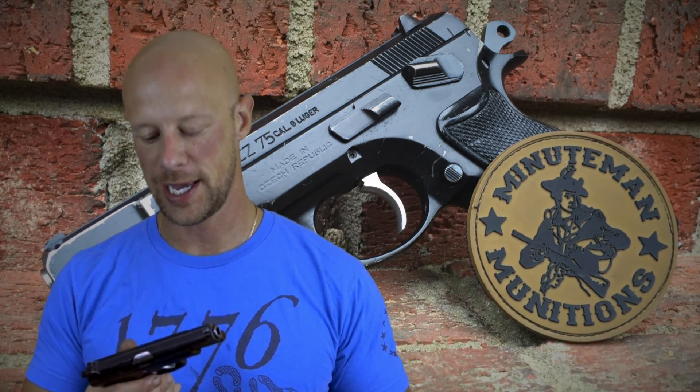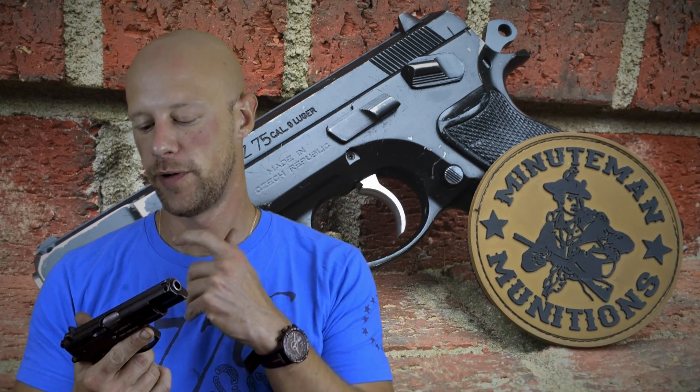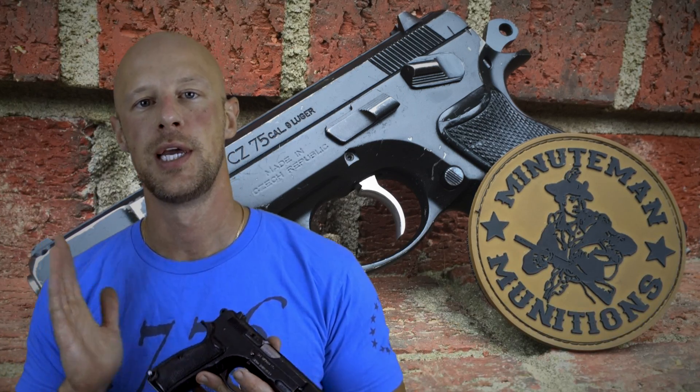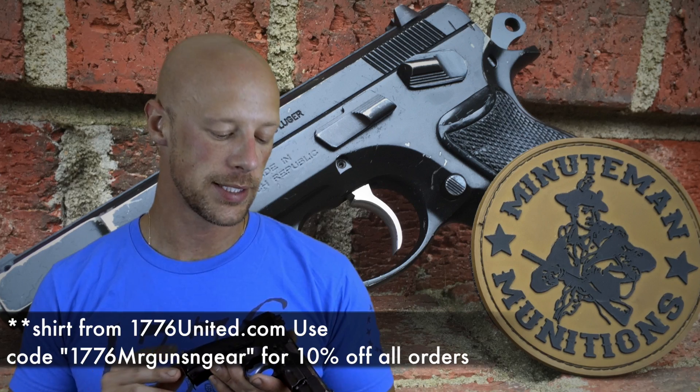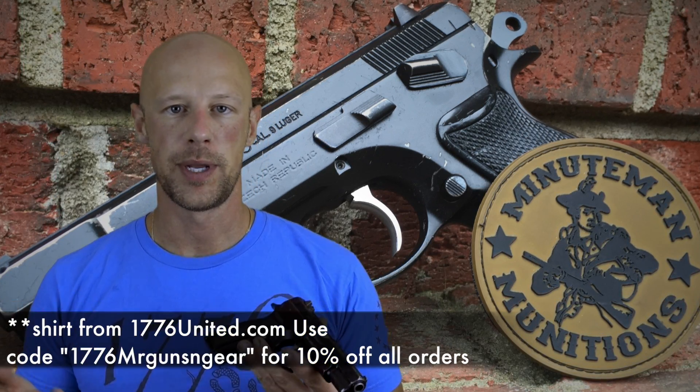Welcome back everybody. Today we're going to go over how to clean and lubricate your CZ-75 series pistols. There's a ton of them that all fit this category, from the old school pre-B's all the way up to the SP01s and the new fancy ones. They're all pretty similar, which is one of the beauties of the CZ design. We're going to make this video from the perspective of someone who's really new to firearms, just picked up a new CZ — great choice by the way — and wants to know how to properly maintain it. We're going to go over it Barney-style, real basics, and assume you don't have a base of knowledge.